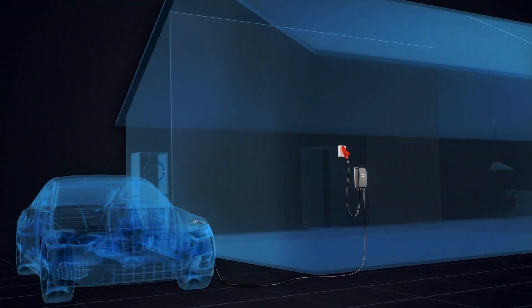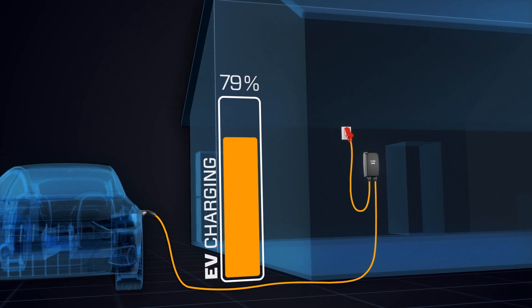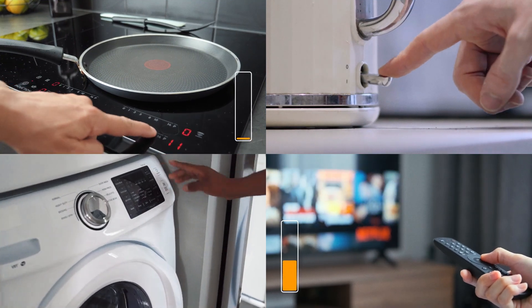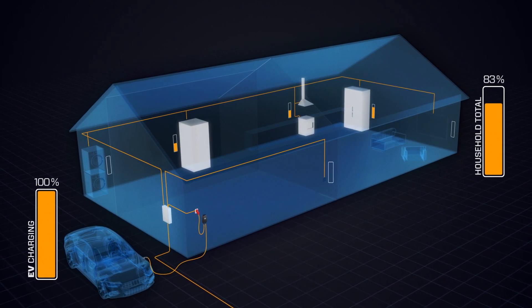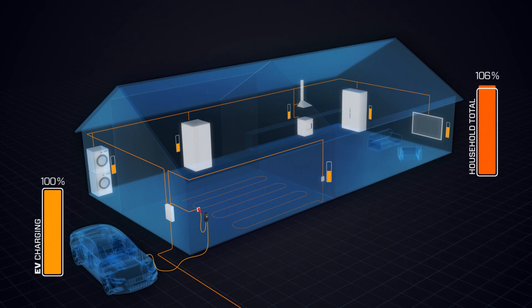When an electric vehicle is being charged, it consumes a significant amount of power. Charging while also running other electronic devices in your home can put a strain on the electrical system, potentially leading to tripped fuses and power outages.